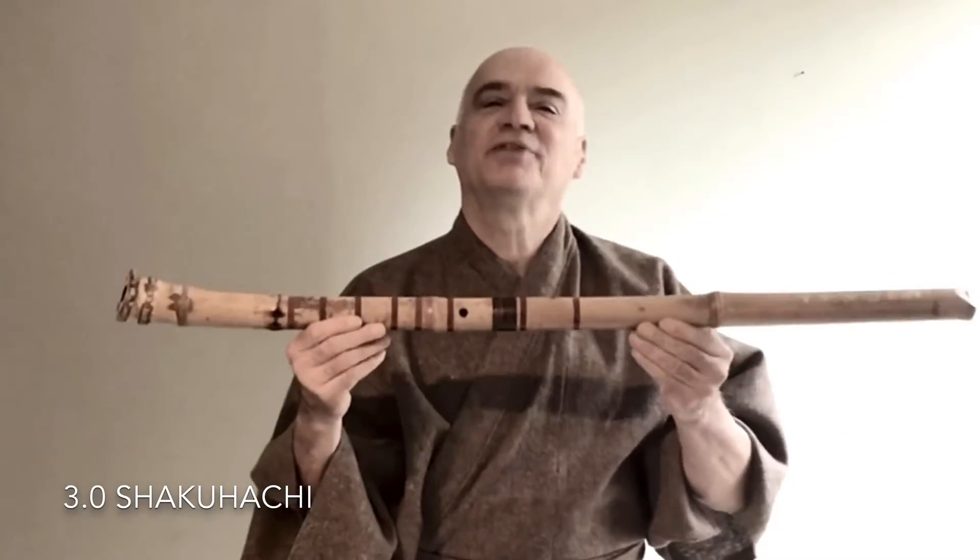It's the 3.0 shakuhachi — the super flute of shakuhachi. 3.0, well, that's three shakus.